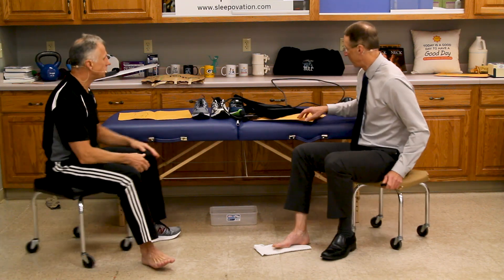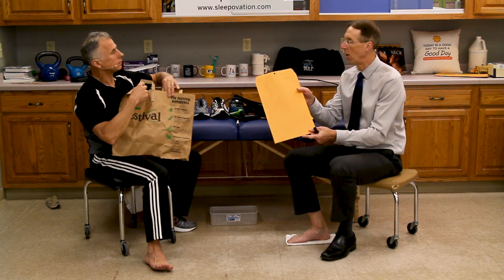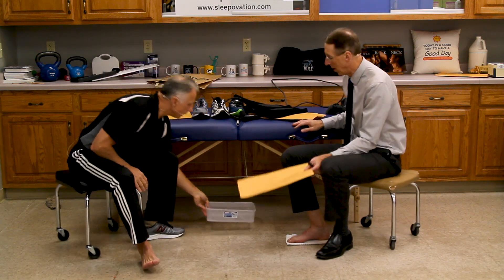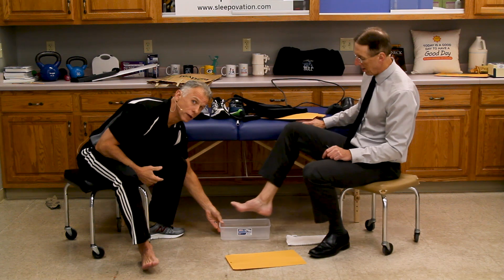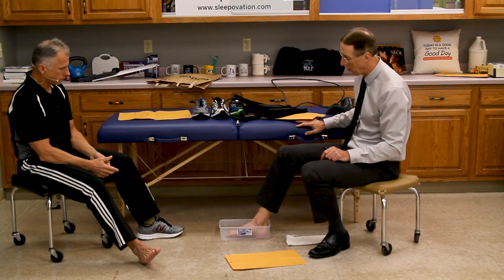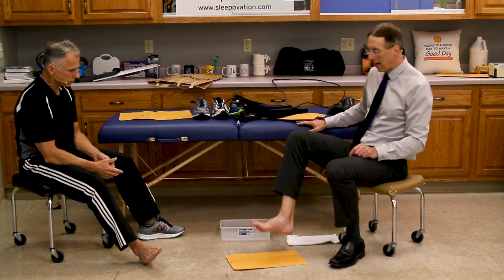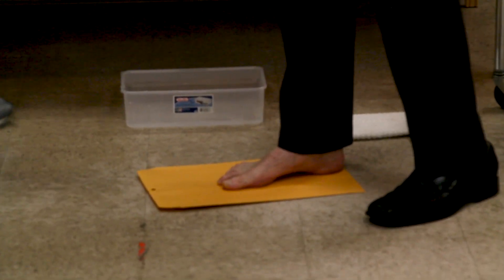So how do you know if you have flat feet? We're going to show you a simple test. You can use a grocery bag or a manila envelope. Get a pan with about a half inch of water — you can use warm water so it doesn't chill you. Make sure the whole bottom of the foot is covered, then shake it off a little bit and stand on the envelope. It's important that you put weight through it — you don't want to just do it seated, you have to stand up so the arch has a chance to collapse.